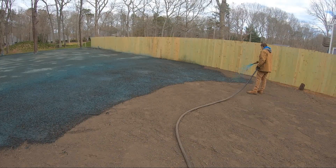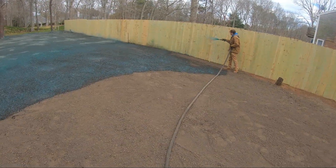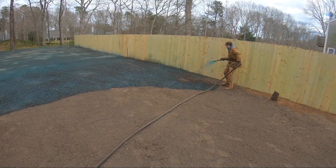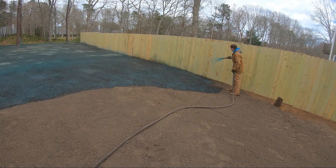Anything you put in a vehicle with water — like a dump truck with mud — tends to separate. It'll bring the liquid to the top and the solids to the bottom.